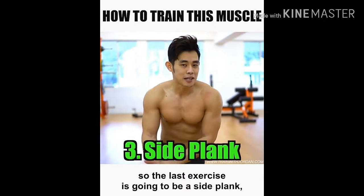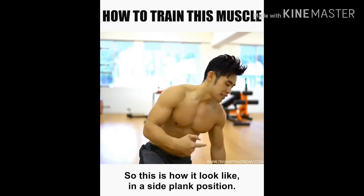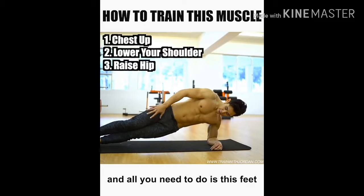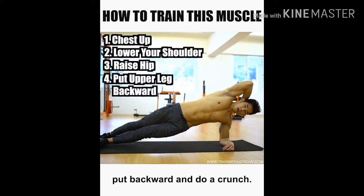The last exercise is going to be a side plank — a modified version of a dynamic side plank. In the side plank position, make sure your shoulder is low, raise your hip, and all you need to do is move your foot backward and do a crunch.